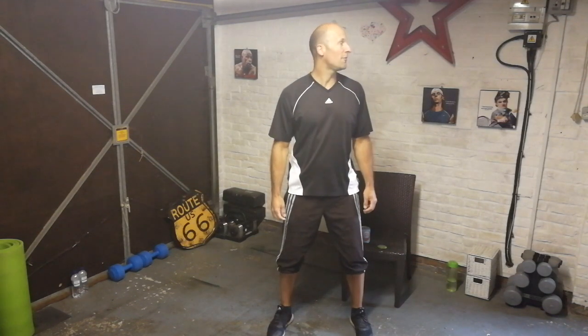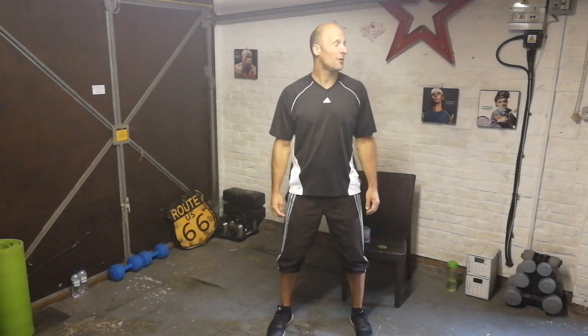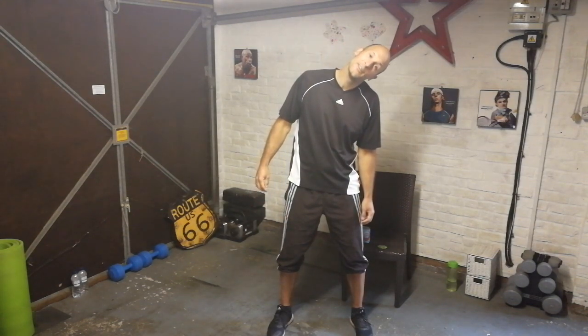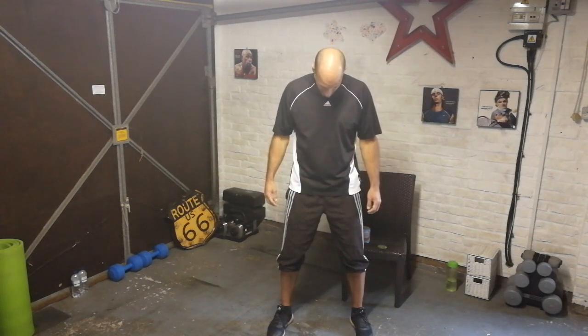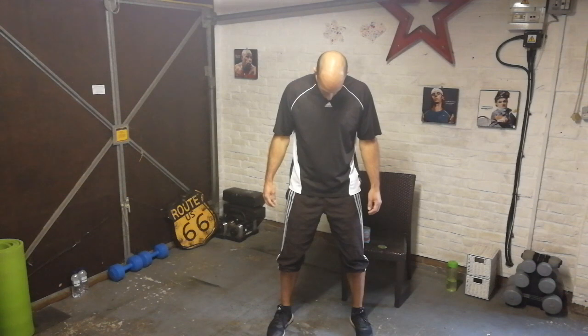Standing nice and still, slowly take your head round to the left as far as comfortable, then head round to the right. Left ear tilt to left shoulder for a couple of seconds, right ear to right shoulder. Head back to neutral, slowly dropping your chin down as far as comfortable. Nice deep breaths and slowly dropping your chin down again — one more time.